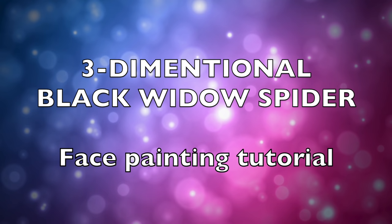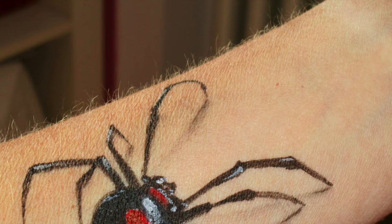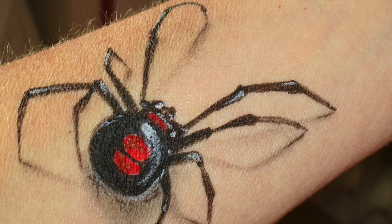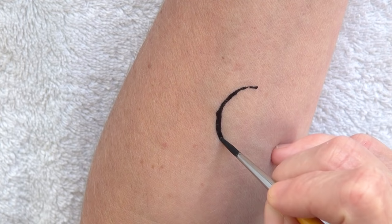Hi, this is Sophie. In this video I would like to show you how to paint a realistic 3D black widow spider. I will first demonstrate it on my arm so that you can see all the details really well, and then I will show you a possible placement on the face, but it looks great also in other areas of the body like the shoulder, the neck or the legs. The really great thing about this design is that you only need three colors — black, red and white — and one very thin round brush.